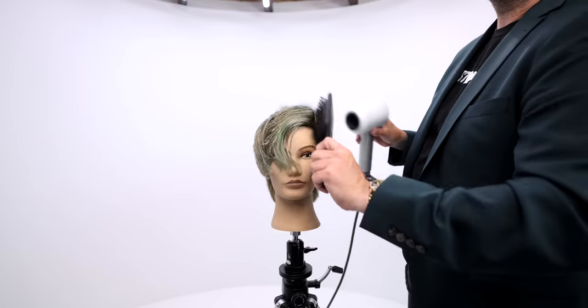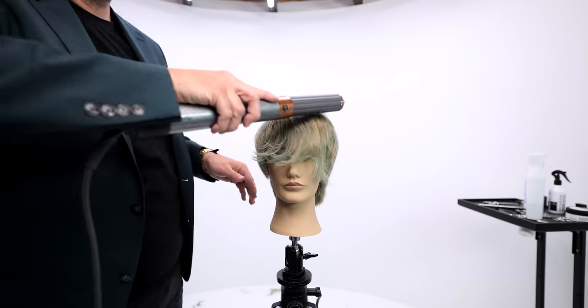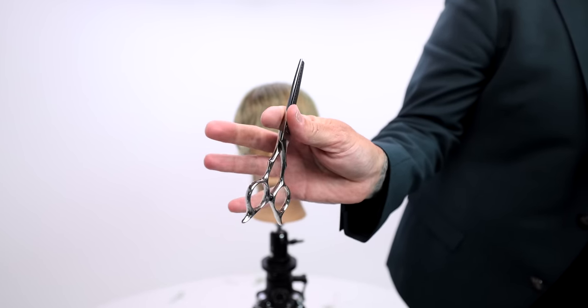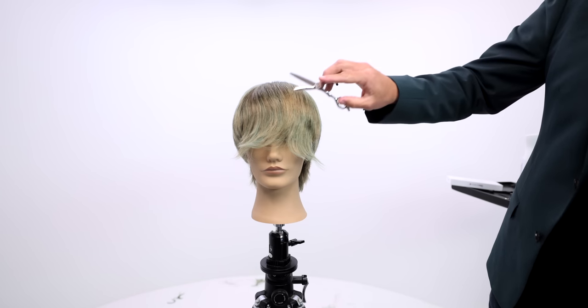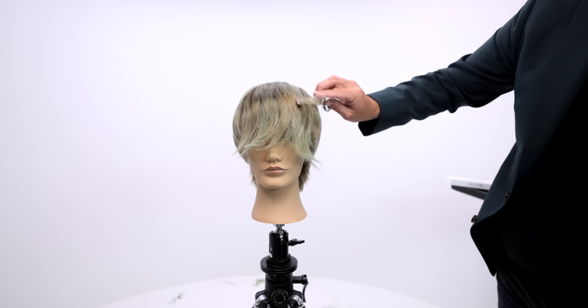To prep the hair for the dry cut, I go in and do a little blow drying, then hit it with the air wrap just to get the hair set and ready for the style. Now we're going to use the Dual 20 Pro — my favorite new tool. It's a dual texture and blending scissor: flip it one way it texturizes, flip it the other way it blends.